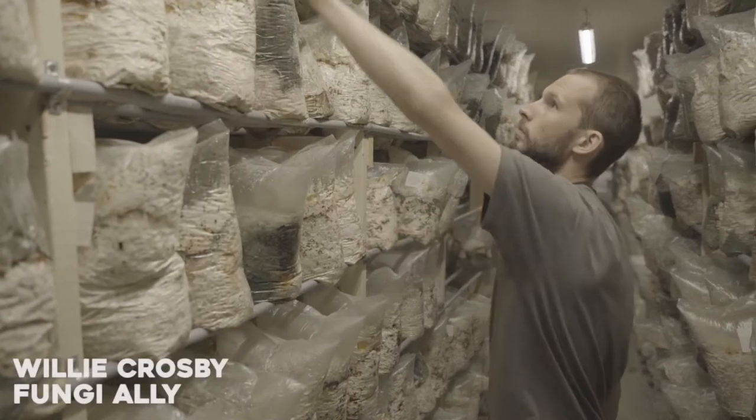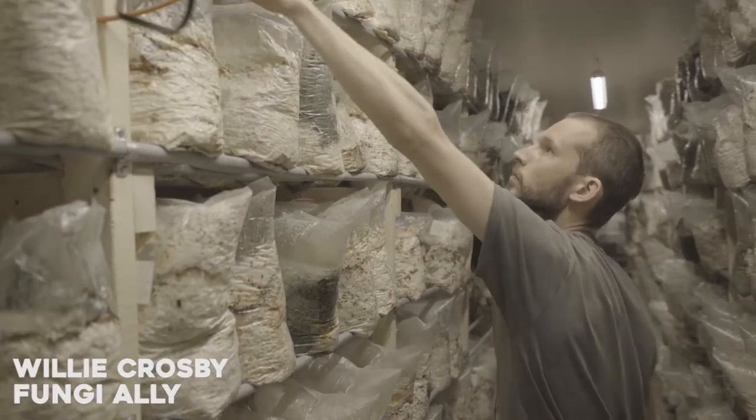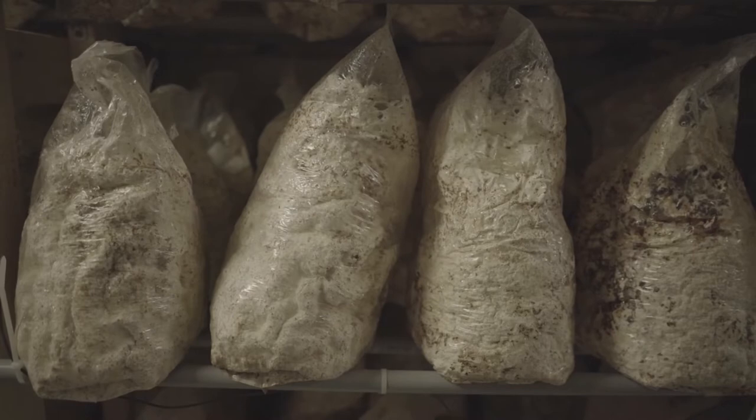To start growing oyster mushrooms you need a substrate. A substrate is the material that the oyster mushrooms are growing on — it's what the mycelium grows and consumes to produce the mushroom.